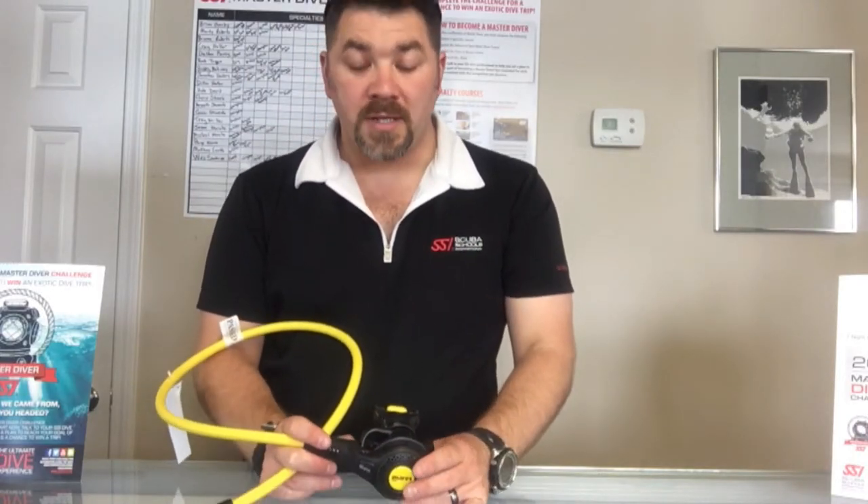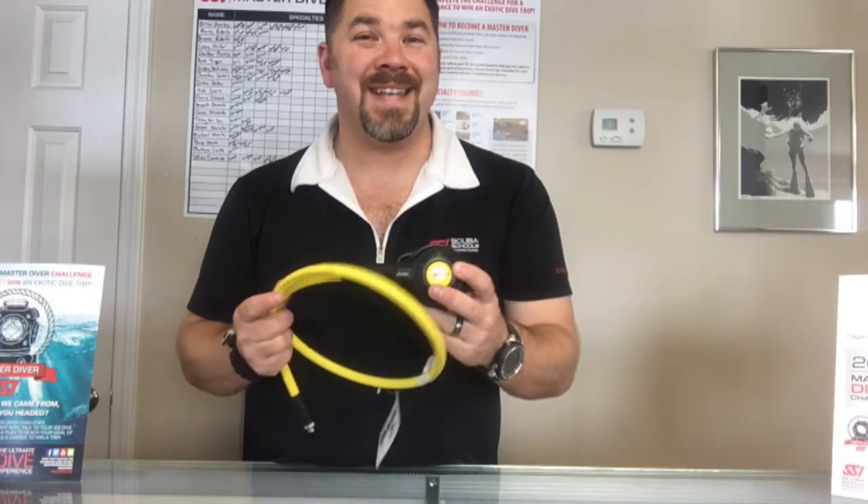What's up guys, it's Brian again from Lake Hickory Scooter and Miranda. Got another quick gear review today — we're gonna look at the Mares Navy Abyss Octo. Now this is very similar to the standard Abyss Octo with a few noticeable differences.